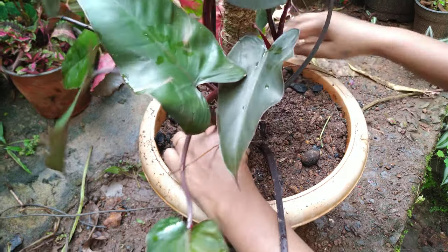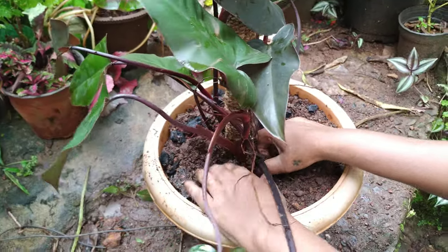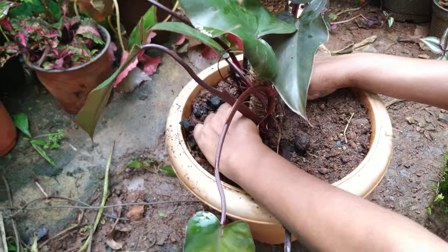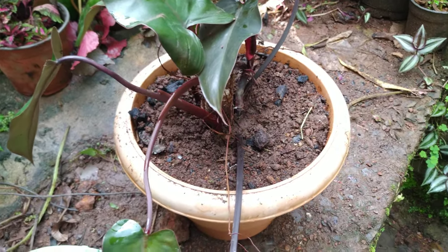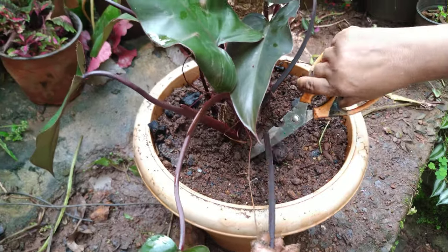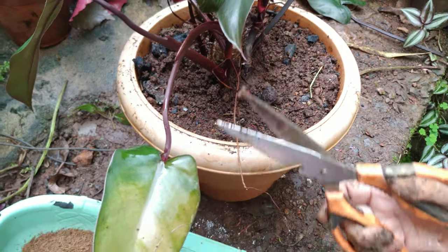It is a very slow growing plant, but once it catches growth, then it grows fast. You can cut the lower leaves since they are going into the soil. Older leaves become like this.